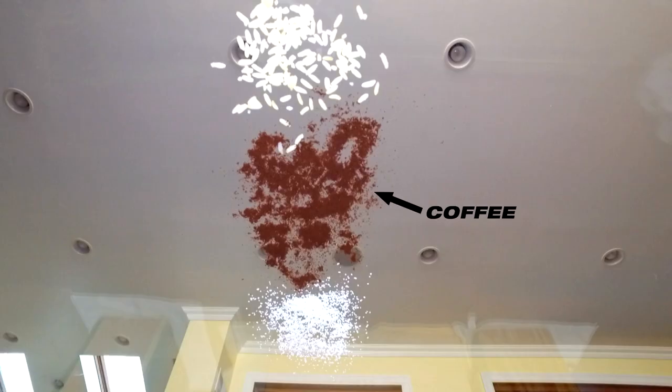We laid out a gauntlet of spilled coffee, wet rice, and fine sugar. They're no match for the TurboTiger.